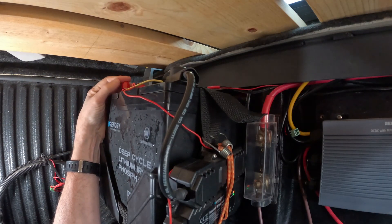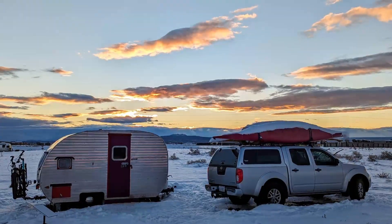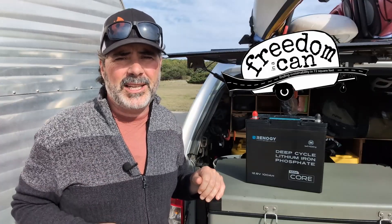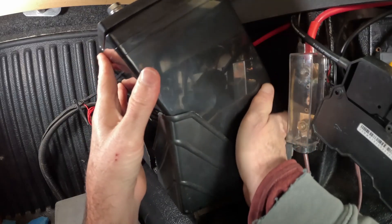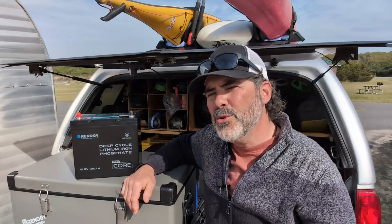With the self-heating function, we have found that this battery can handle anything that winter might throw at it. If you ever do any camping, RVing, or boating when temperatures might fall below freezing overnight, you're going to want to check this out. We installed and tested this battery's predecessor, the Renogy Mini Core 100 Amp Hour LiFePO4, back in the fall of 2024, and you can see that review right here.